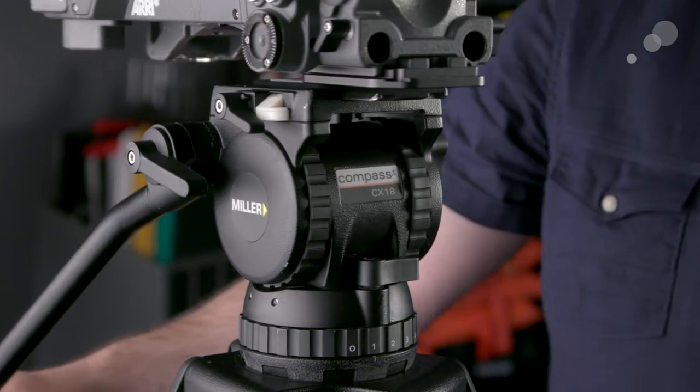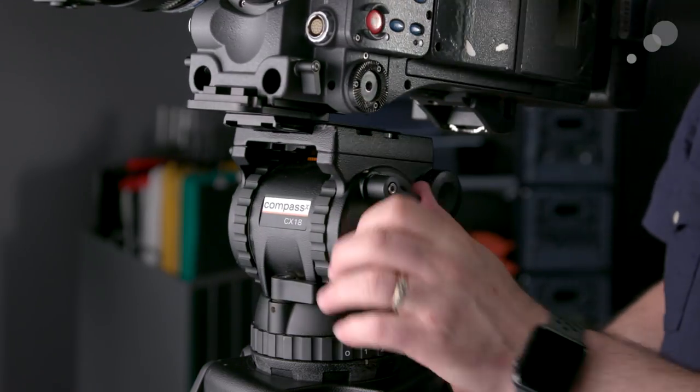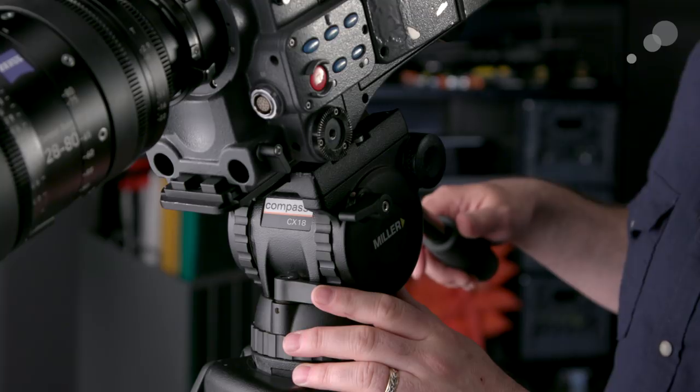And that's pretty much the whole process — did the same thing over there with the Alexa on the CX-18, which has a larger bowl and larger total weight capacity, but the functionality of the head is exactly the same. So there you have it — that's the CX-2 through the CX-18 from Miller. Lots of similarities between all the heads. The big differences are the number of drag levels — three or five — weight capacity, and bowl size: three heads with a 75mm bowl and two with the 100mm bowl. The CX8 with a 75mm bowl and the CX10 with the 100mm bowl are essentially the same except for that bowl size, so you'd pick one or the other based on the support equipment you're using.